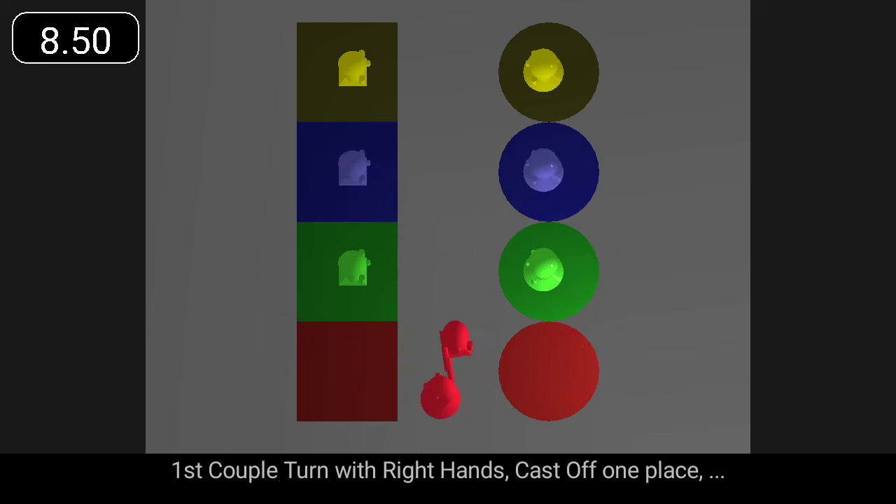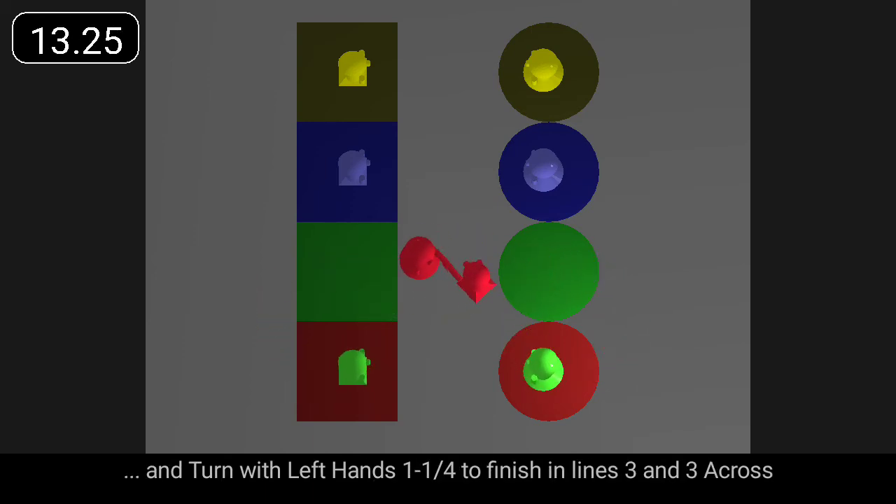First couple turn with right hands, cast off one place, and turn with left hands one and a quarter to finish in lines three and three across.